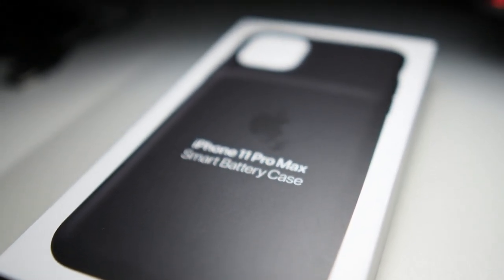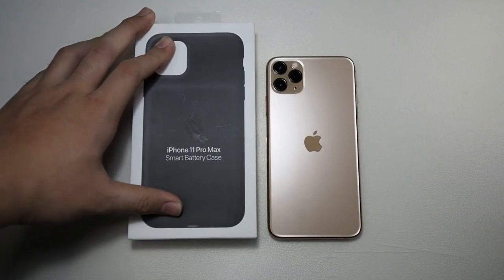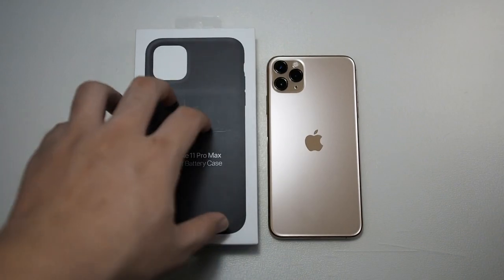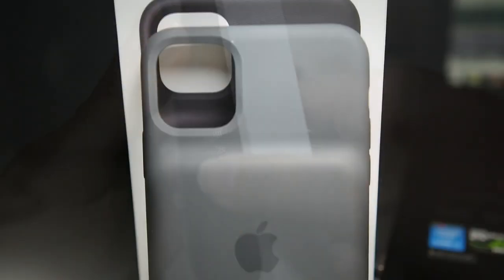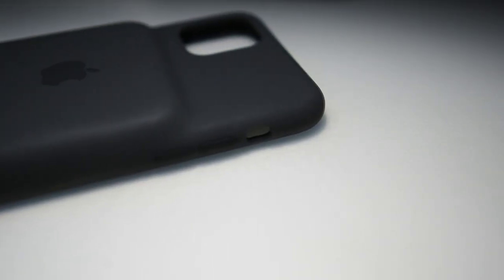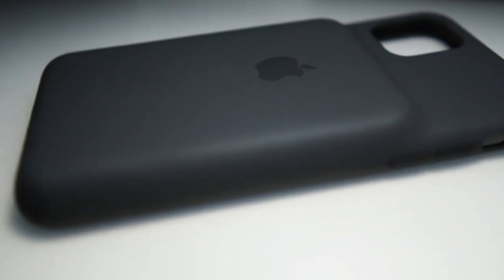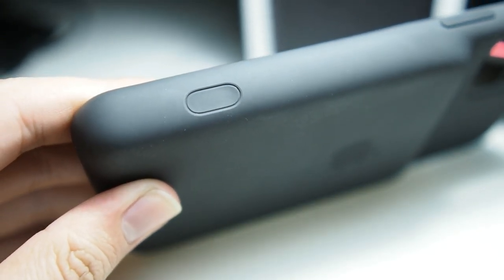I just came back from Korea a couple of hours ago and managed to get the Smart Battery Case because, at the time of this video, this doesn't exist in Malaysia yet. I purchased it from the Apple Store in Korea. It retails for around RM599, which is more expensive than Malaysia where it sells for RM539. I'm doing this so I can give you guys an early view of the Smart Battery Case and its new features.